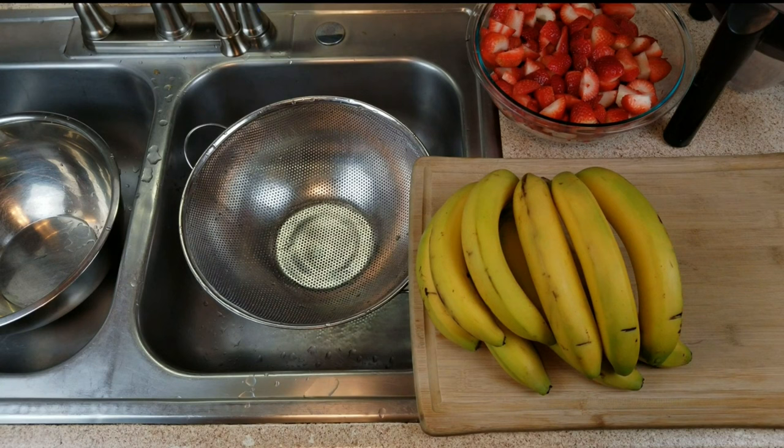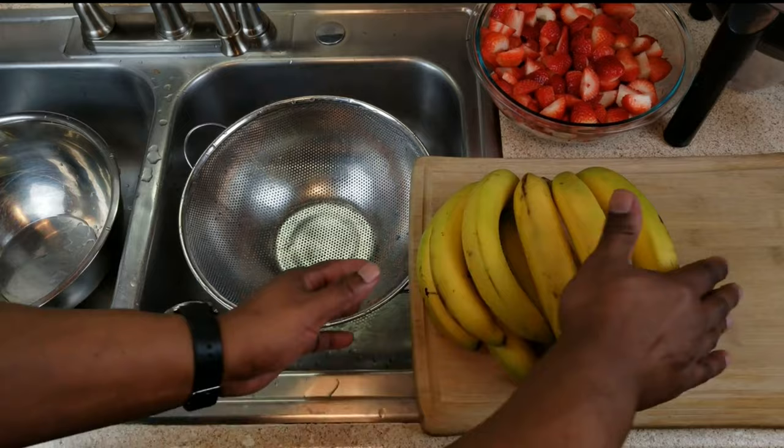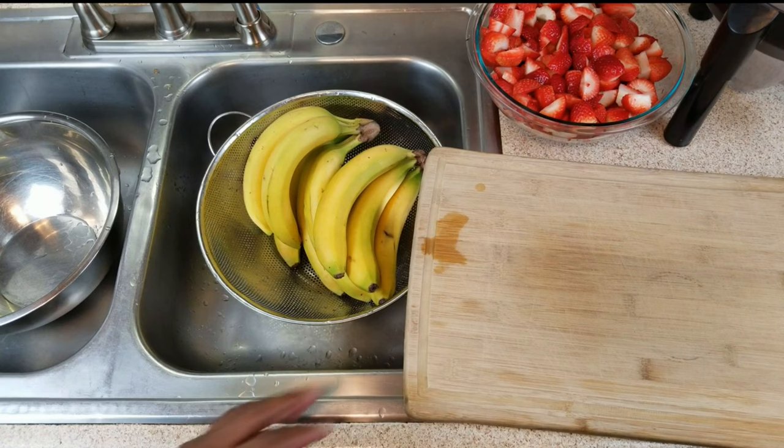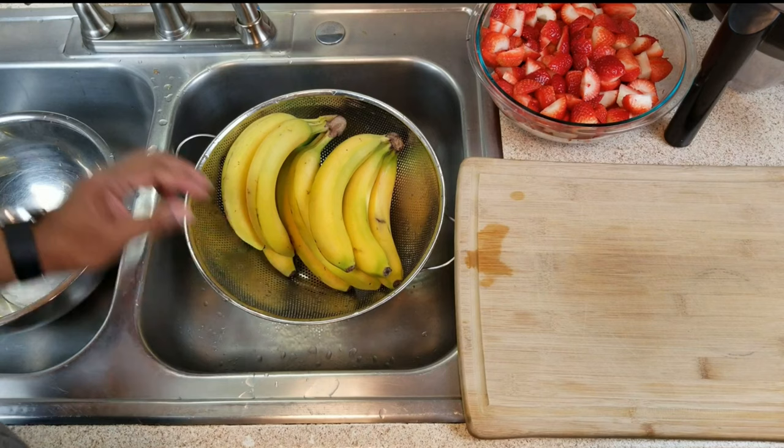With the bananas, there are a couple of ways you can go. If you're not planning on using the skins, go ahead and peel your bananas, slice them up and get them ready for the straining bag. If you are going to use the skins, you can either slice the peeled bananas and put the peels in with the straining bag, or you can simply slice them up skins on — you'll actually find it's easier to slice that way. Before I do that, since I'm using the skins, I want to give the bananas a good rinse. The riper the banana, the sweeter it is and the less sugar you'll have to add.